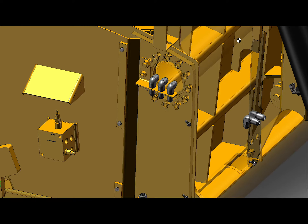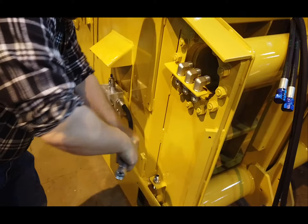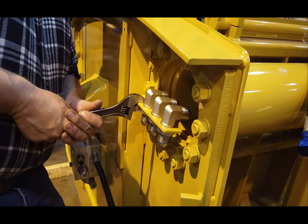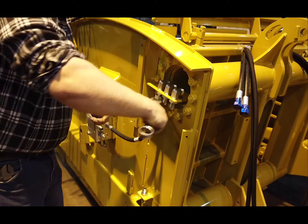We'll install the hoses working from left to right. Each one of the hoses is identified with a label. The first hose install is number 12, Valve to Push Off Base, and this will be secured to port C of the valve. Sometimes connecting hoses may be difficult, so bend the bulkhead up slightly to have access to the threads.